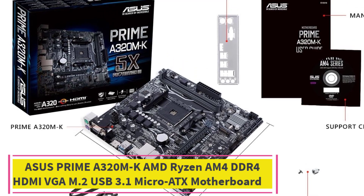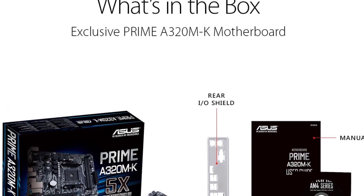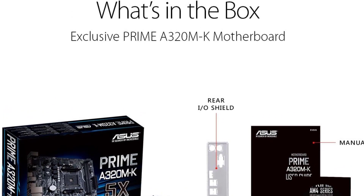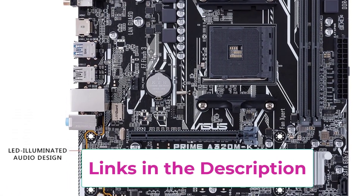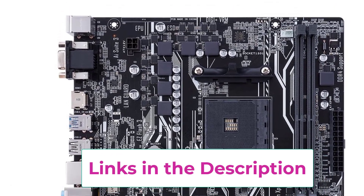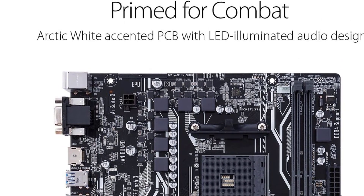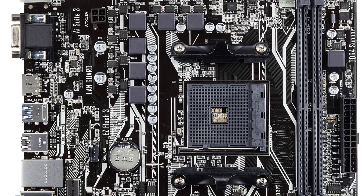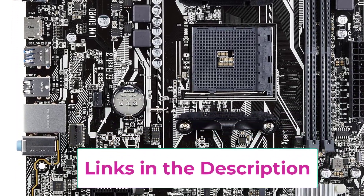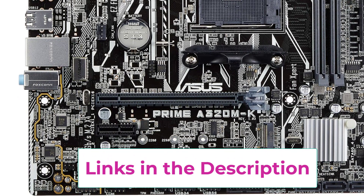Top 5: ASUS Prime A320M-K for AMD Ryzen AM4, DDR4, HDMI, M.2, USB 3.1, Micro ATX Motherboard. You can also find much cheaper options from ASUS if you are in the market for a new NAS motherboard without spending a premium. The ASUS Prime A320M-K is the most affordable option on this list, making it the perfect choice for those on a tight budget. Even though it is highly affordable, you still get the decently versatile A320 chipset.